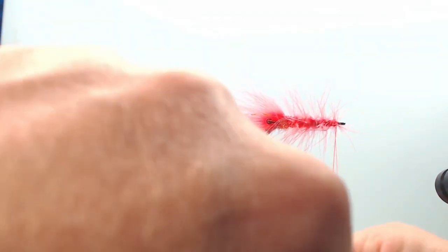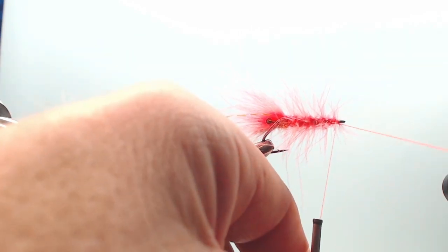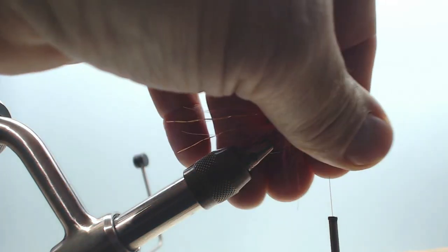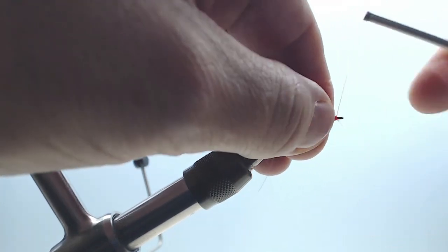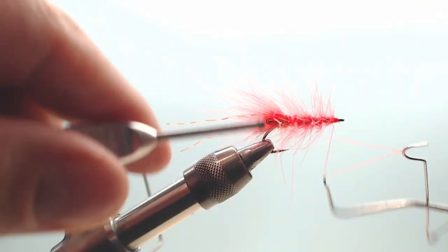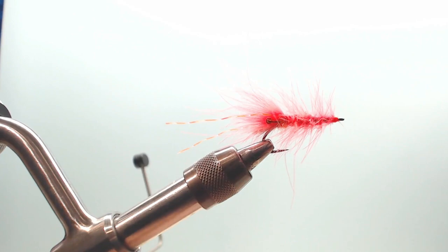This is attached. Just snip it off. Take that away. The idea of this fly is to make this a little movement — it moves in the water. It lives in the water. The CDC feather is very lively. Snip that off.